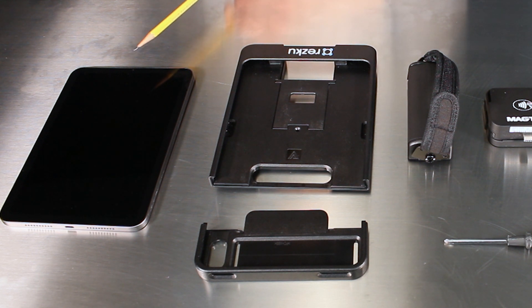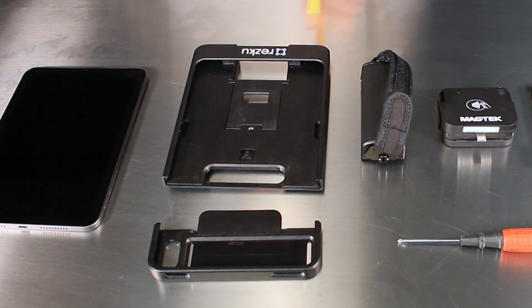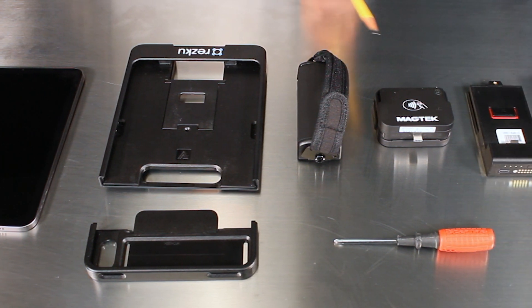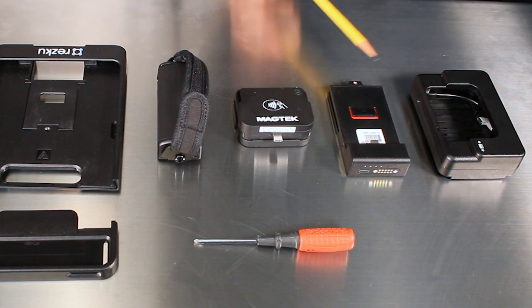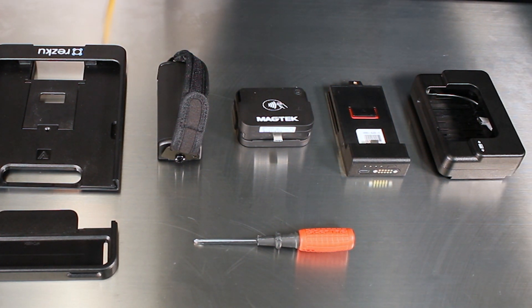The parts you'll need are the iPad Mini, the case which comes in two parts, the rubber handle, the iDynamo 6 card reader, and the card reader cartridge that will attach to the case. The only tool you'll need is a medium sized screwdriver.